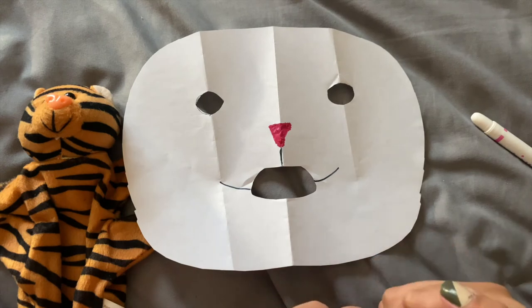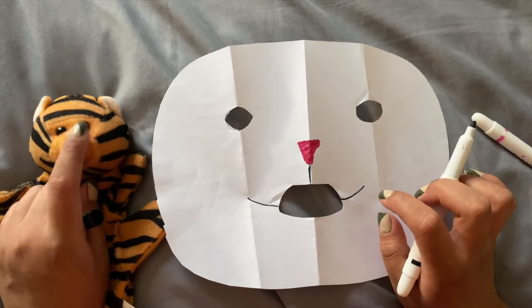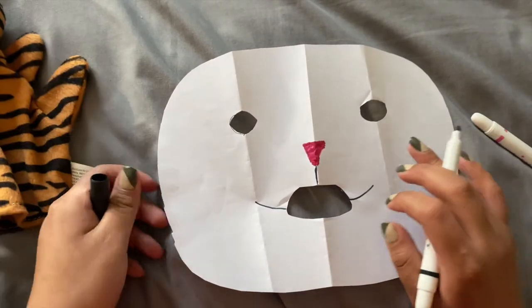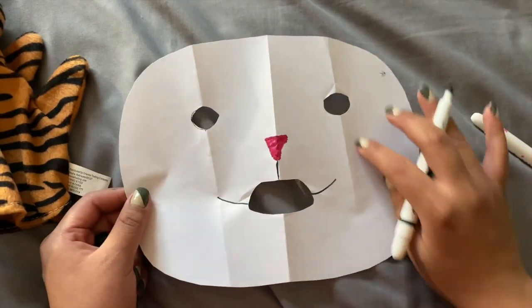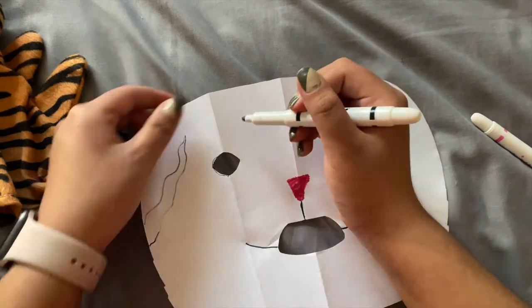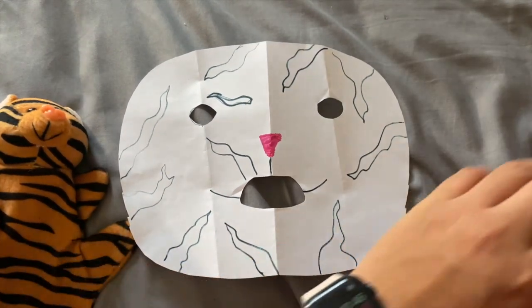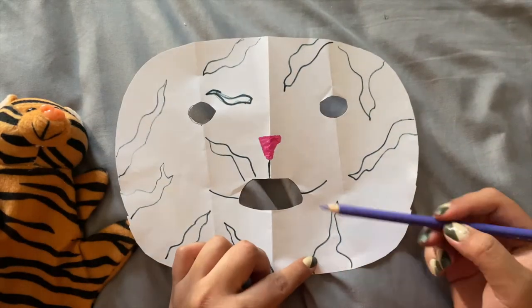Now I'm going to go ahead and start drawing on the stripes for Mr. Tiger. Mr. Tiger has a lot of cool black and orange stripes, so I'm just going to go ahead and draw fun stripes all around. They don't have to be exactly like Mr. Tiger — I'm just going to be using the same colors and drawing random squiggly lines wherever you want. I went ahead and drew some stripes in, and I actually want Mr. Tiger to have some purple stripes, so I'm going to take a purple color pencil and fill in the black stripes that we drew.